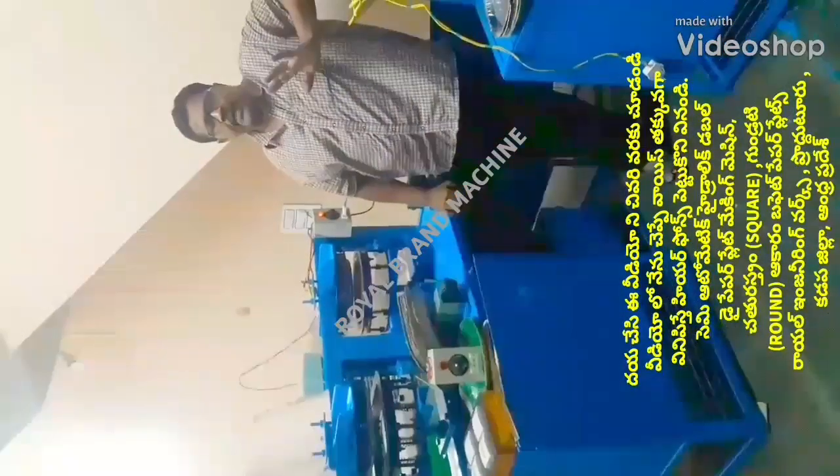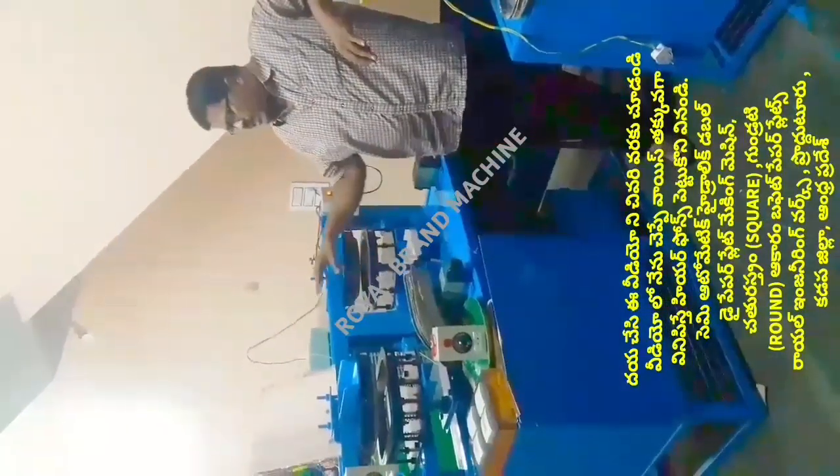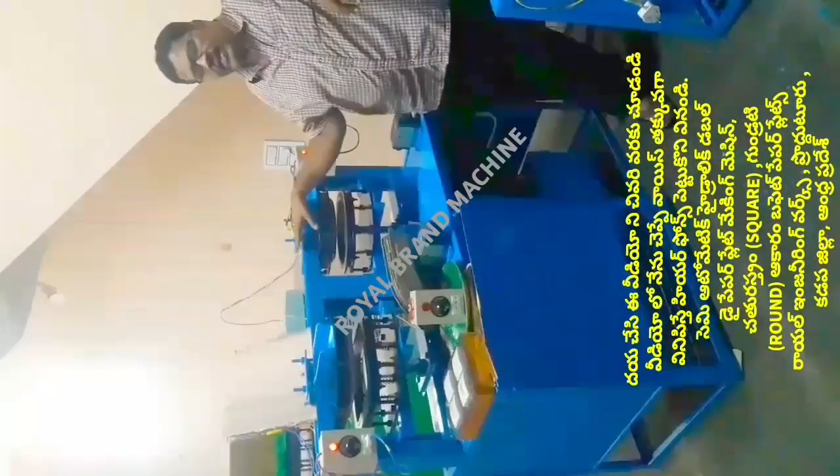Welcome to the YouTube channel Small Scale Industries, Paper Plates and Paper Cups. In this video, we will introduce a semi-automatic hydraulic double-die paper plate making machine.